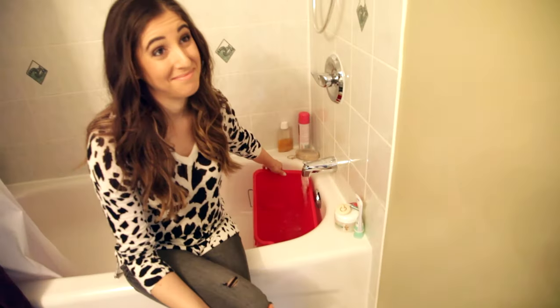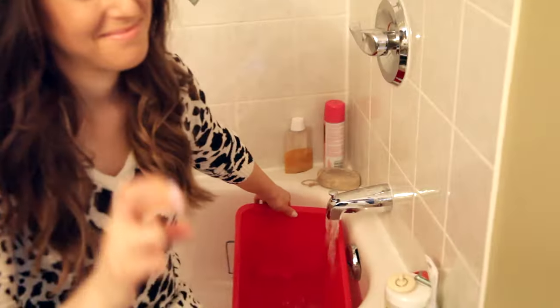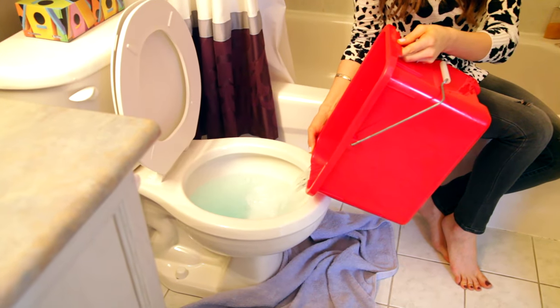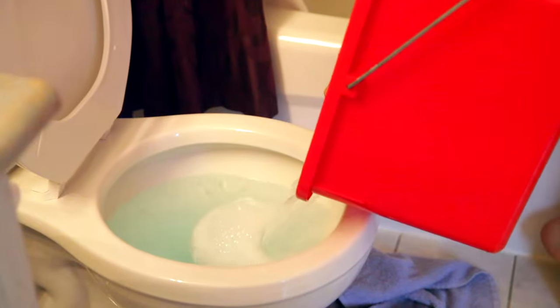Now add in as much hot water as you can without overfilling the toilet, and allow that to help the dish liquid do its job even better. Remember, good things come to those who wait — so we're going to spend the next 15 to 20 minutes doing something else while this magic potion does its thing.